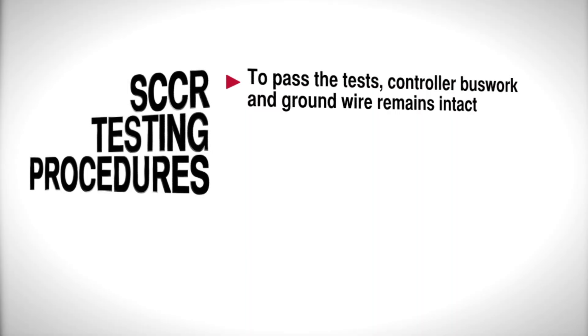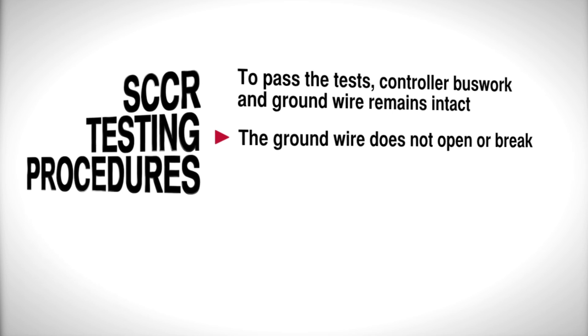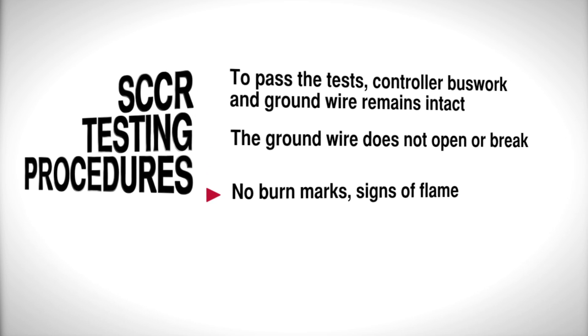Three, two, one — on. In order to pass the tests, controller buswork and ground wire must remain intact. The ground wire does not open or break, and nothing in or around the controller can have burn marks showing signs of a flame.